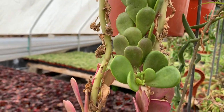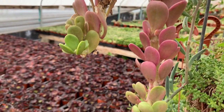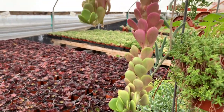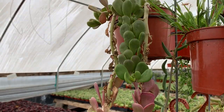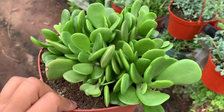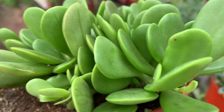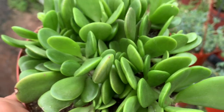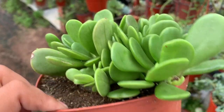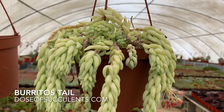This is Tenecio Jacobensee, also known as Kleina Jade Cascading, Jade Cascading, or Trailing Jade. This is how it looks with the purple tips — I have more purple ones too. With a lot of water and a lot of shade it looks like this, but if you prefer the purple, keep it outside with more sun and less water.